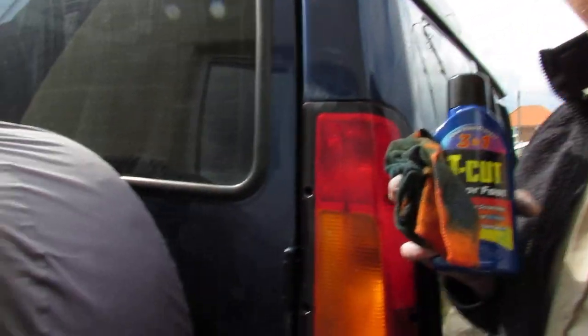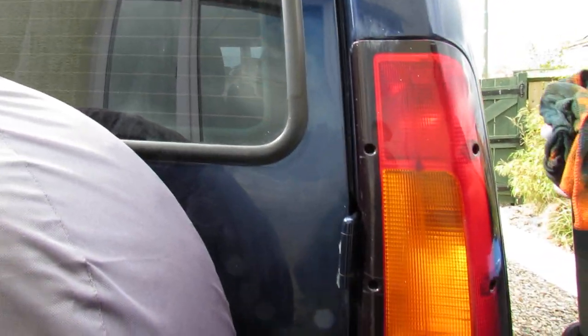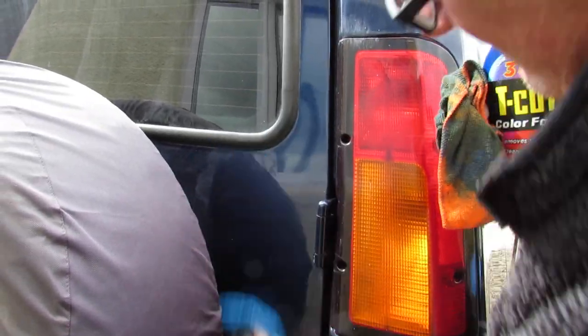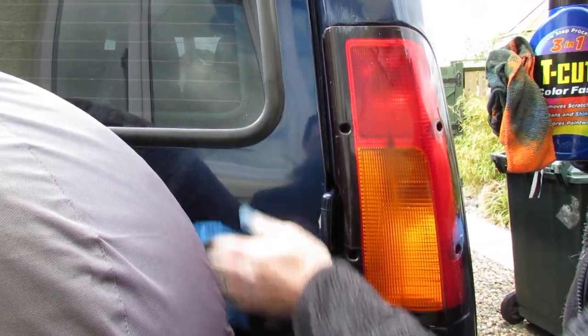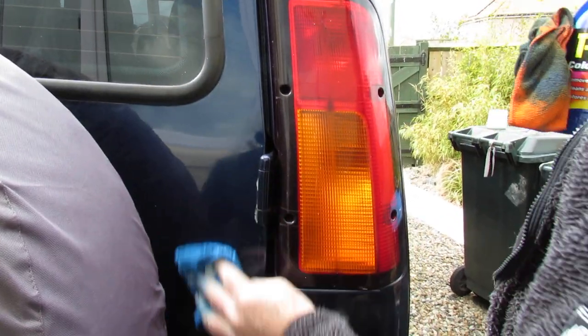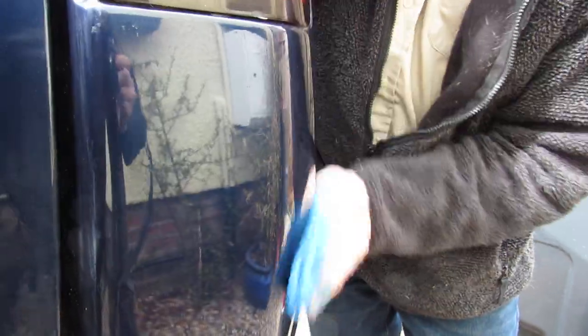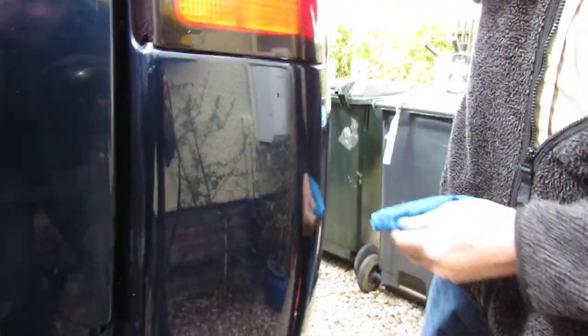Can I make a recommendation? Use different coloured cloths so you don't mix them up. Definitely. It looks better than it did, put it that way. It's just an easy polish to use. As you can see, it's very easy to use and it buffs up quick, even by hand. That's loads better, to be honest.